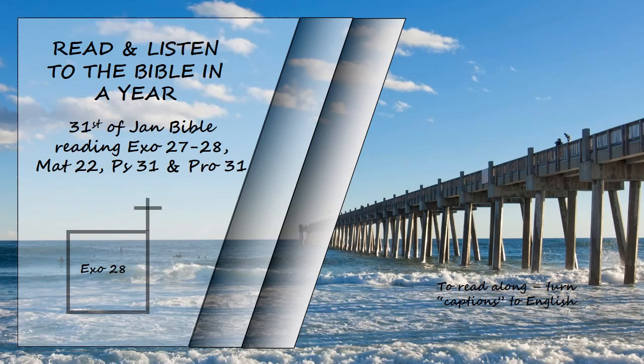Engrave six names on one stone and the remaining six on the other. Engrave the names of the sons of Israel on the two stones the way a gem cutter engraves a seal. Then mount the stones in gold filigree settings and fasten them on the shoulder pieces of the ephod as memorial stones for the sons of Israel. Aaron is to bear the names on his shoulders as a memorial before the Lord.